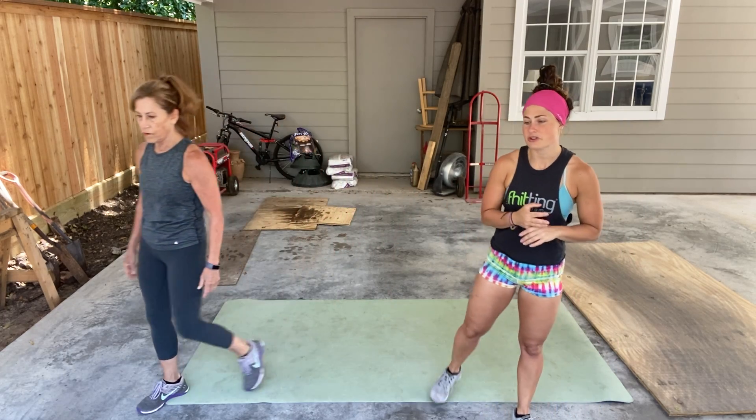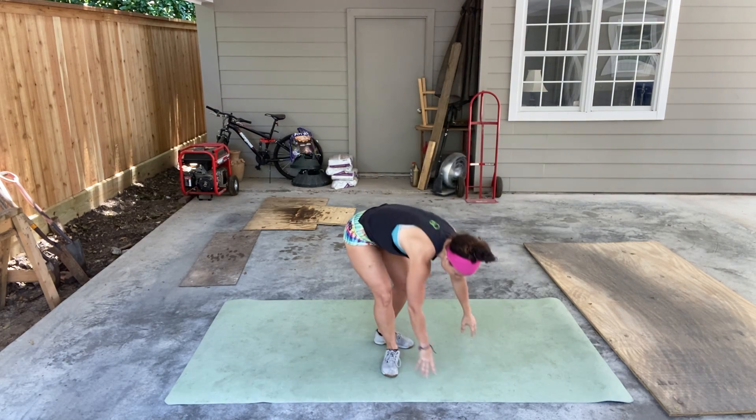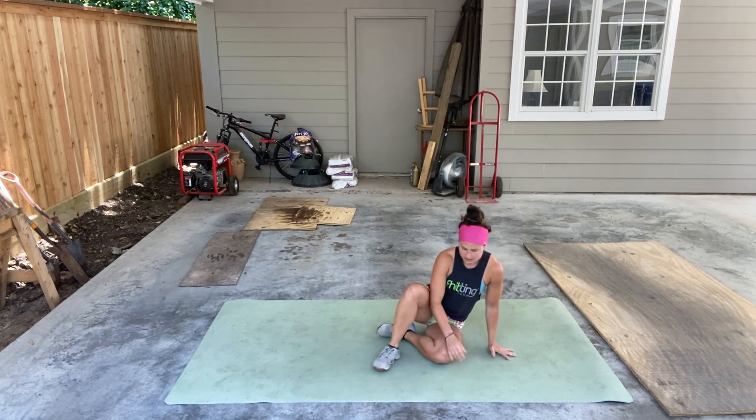For the second part of your warmup, I'm going to show you this one. You have one round. We're going to start with our 90-90 — our little hip prep — because you do have some stuff with your hips today.